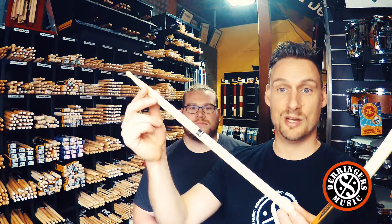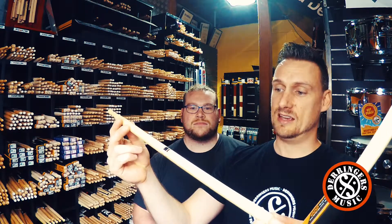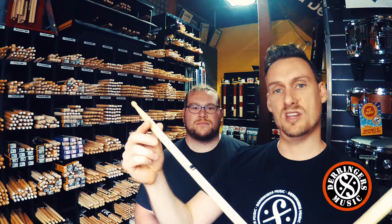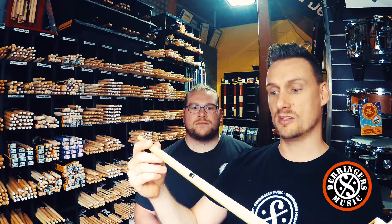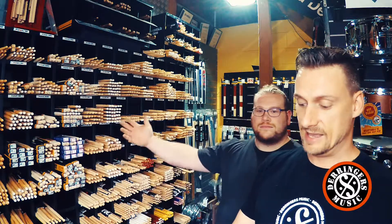I'm playing harder, heavier styles of music and I'm certainly not kind to my drumsticks. Being a fatter stick in hickory — a denser, harder wood — it lasts a little bit longer. I've tried a lot of the signature sticks we have here in the drum shop, but over the years I just keep coming back to the 5B.